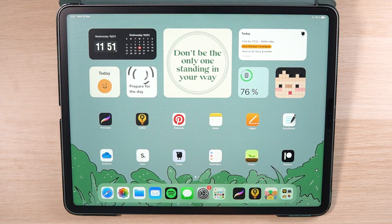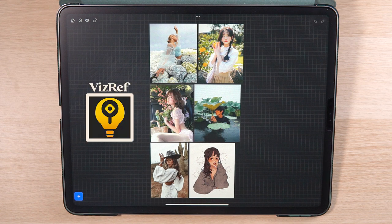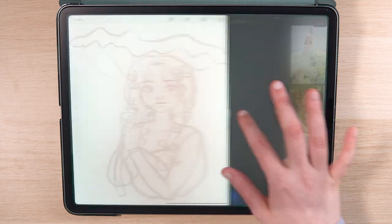All of my drawings start the same and that's by finding reference photos for inspiration. I got all of these images from Pinterest and imported them to an app called VisRef which allows you to create custom mood boards. I like to use the split screen function with Procreate so that I can always refer to my mood board when I'm sketching.